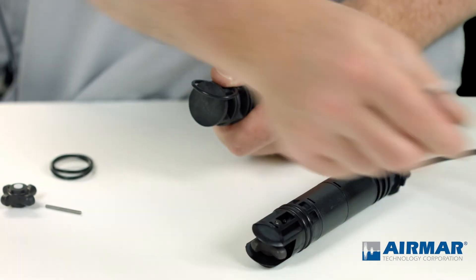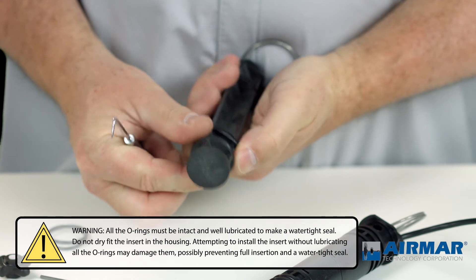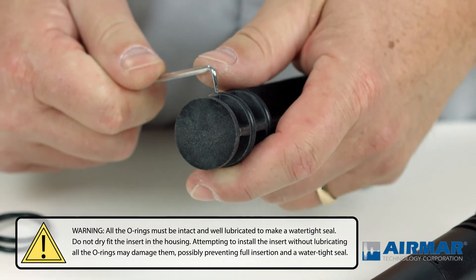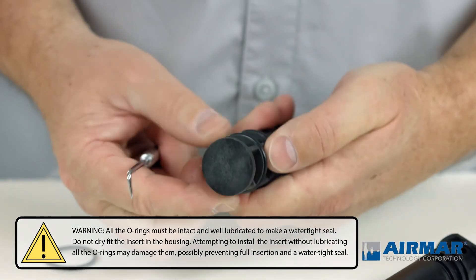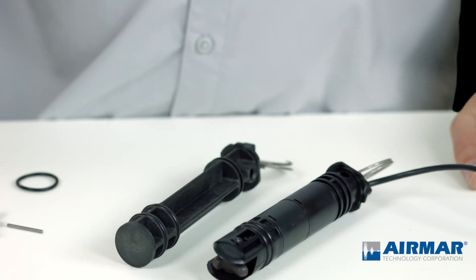I will discard the old O-ring so there's no confusion, install the new one, and repeat that one more time. And there you have it — apply silicone grease, and that is ready for reinstallation.